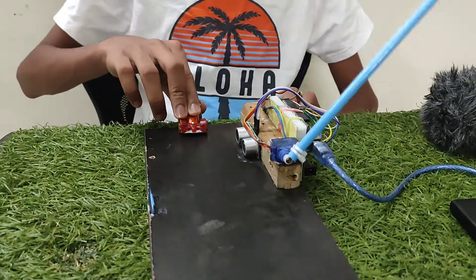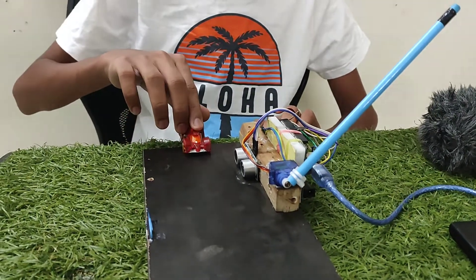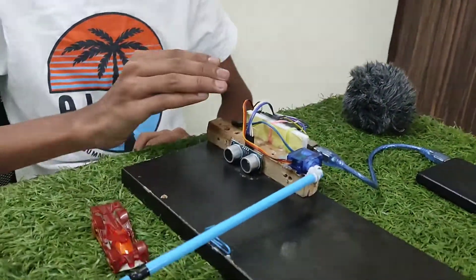As you can see, it is working very nicely. Any vehicle or any object will come, and this gate will open.